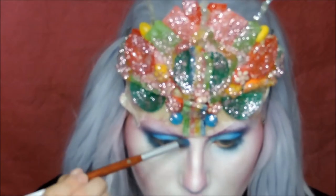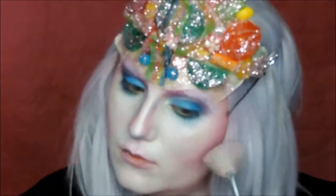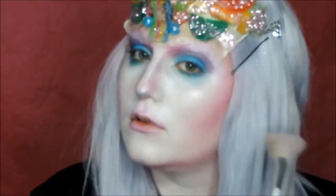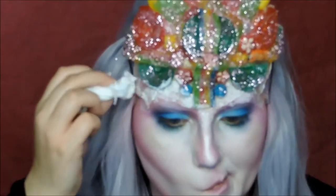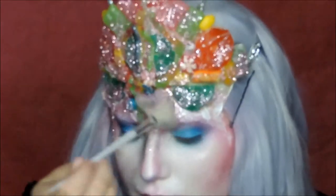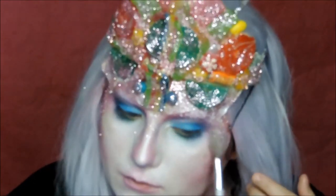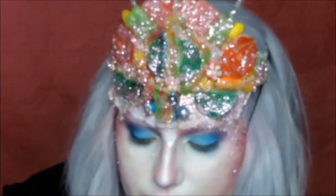Add some blue on the nose to give that contour some dimension. Highlight everything you like to highlight. Add some latex on the candy and on the little latex piece you made, then top it with glitter. I added some rock candy to give it some dimension.